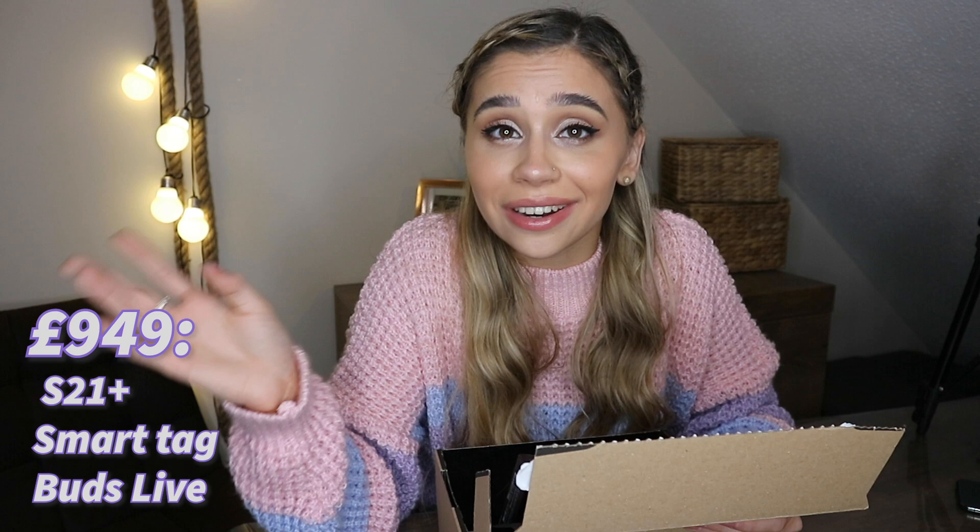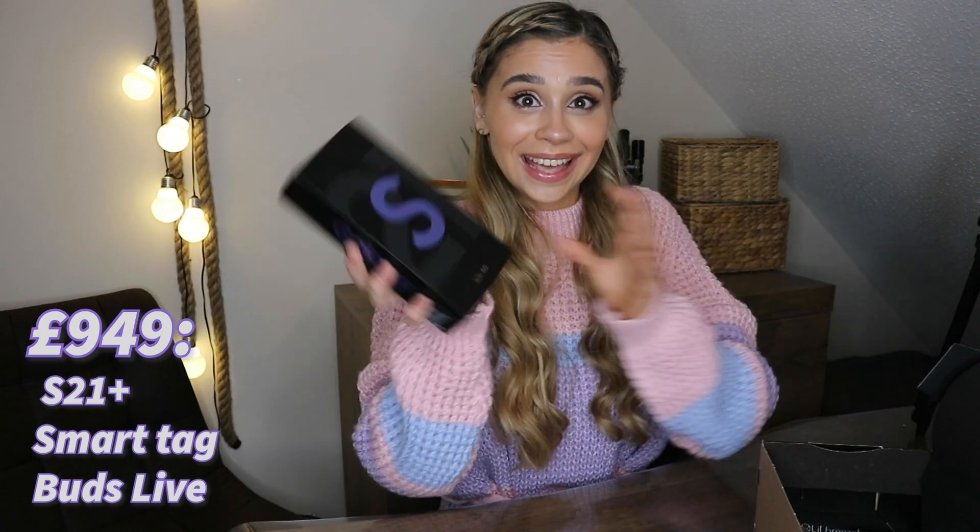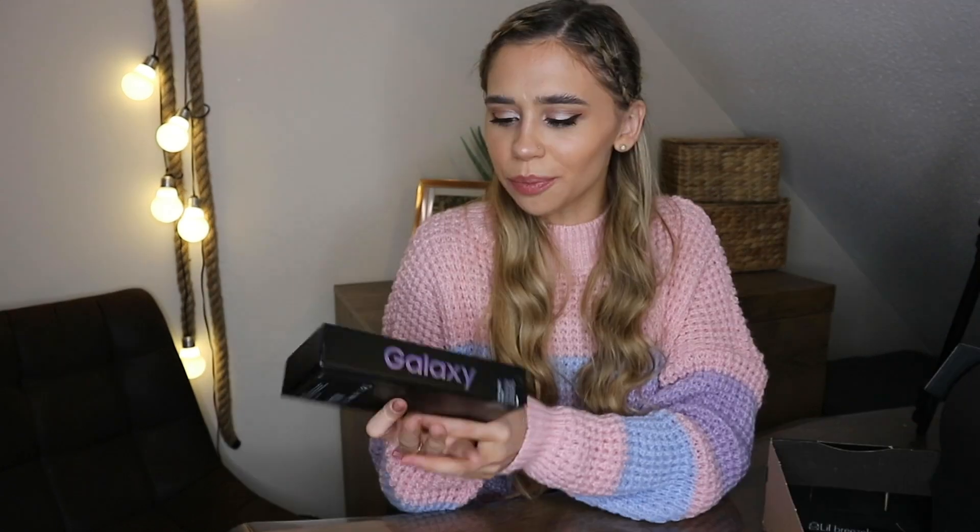This time, Galaxy actually haven't included the charging brick or the earphones in the box, just like the iPhone. But I can actually excuse them for this because they do bundles for £949. Here we have the S21 Plus in Phantom Violet with 128 gigabytes.